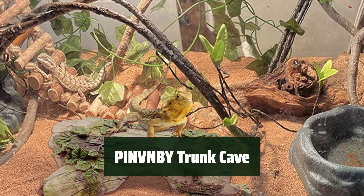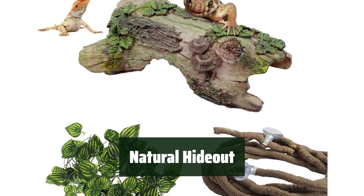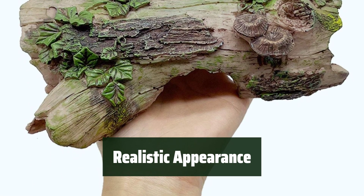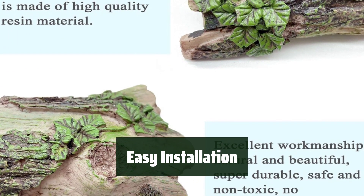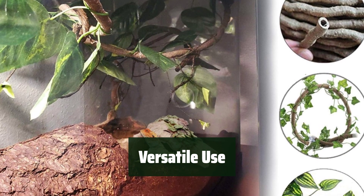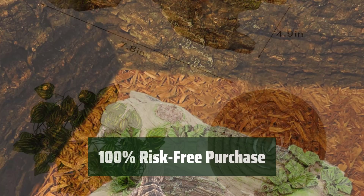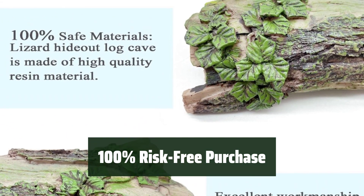Number 1. The high-quality resin log cave is made of safe materials, providing a secure environment for your reptiles. Your pets will love the natural hideout place, offering them a cozy and private space to relax. The bendable rattan vine and artificial leaves create a realistic and appealing habitat, enhancing your pet's living space. The package includes suction cups for easy installation, making it convenient to set up in your aquarium. Suitable for both freshwater and saltwater aquariums, this decoration is easy to clean and does not fade even with prolonged soaking. Pinbi offers a 100% risk-free purchase, providing a replacement or full refund if you are not satisfied.